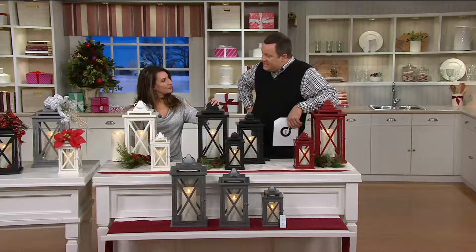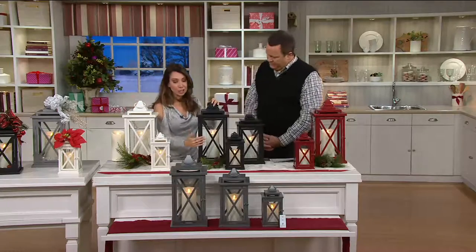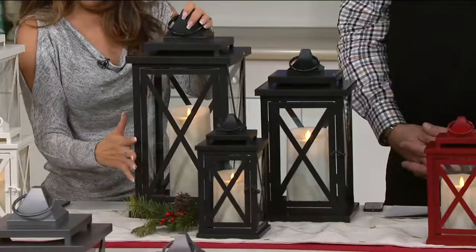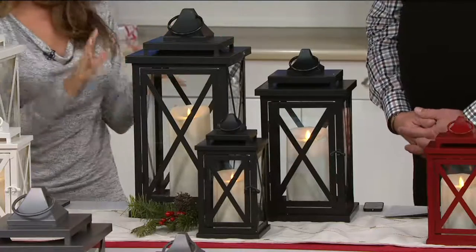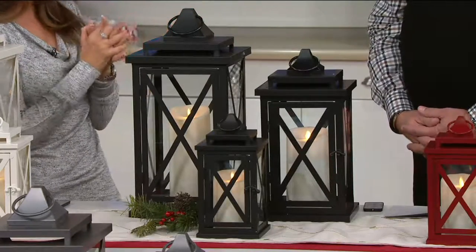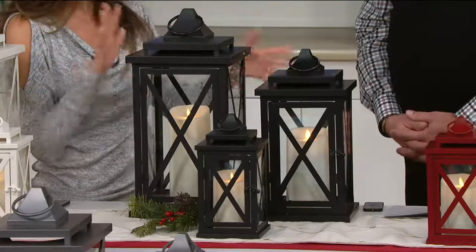These are called the Lexington Lantern. Really beautiful — they're gorgeous. This is the first time we've ever added an architectural element here. So we've got that beautiful cross-bar design. It really has a substantial, almost piece-of-furniture quality here. Three different sizes, so you can mix and match the sizes if you want, or if you want to just pick that one special size for your home or as a gift — we have a variety for you and in lots of colors.